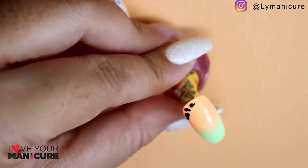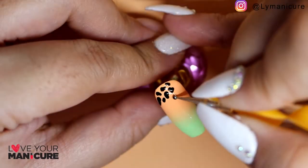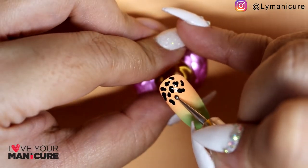I've then used Black Jack and a dotting tool to draw random dots in different sizes and shapes to imitate the spots on the cow.